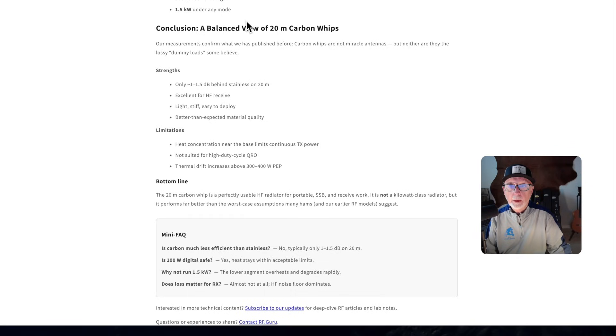All right, here we are. Conclusion — a balanced view of 20-meter carbon whips. Our measurements confirm what we have published before. Carbon whips are not miracle antennas, but neither are they the lossy dummy load some believe. Strengths: only 1 to 1.5 dB behind stainless on 20 meters, excellent for HF receive, light, stiff, easy to deploy, better than expected material quality. Limitations: heat concentration near the base limits continuous transmit power, not suited for high-duty cycle QRO.